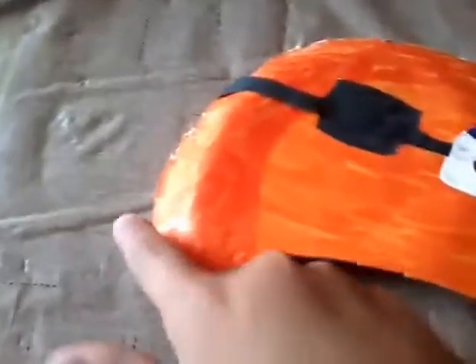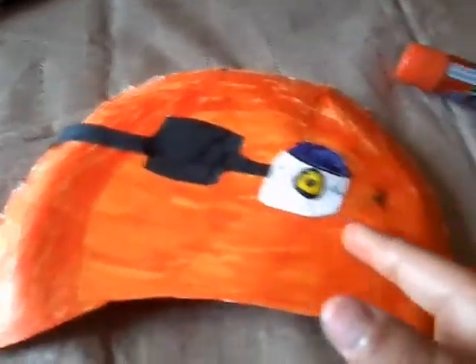Looks like I need to cut this a little bit more — like that. I know what you saw, it looks so small, but it actually fits perfectly like that. So this is actually my vision.